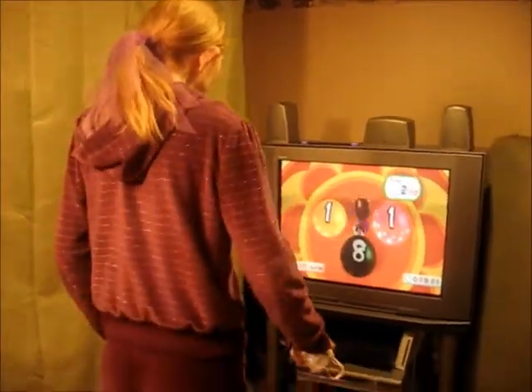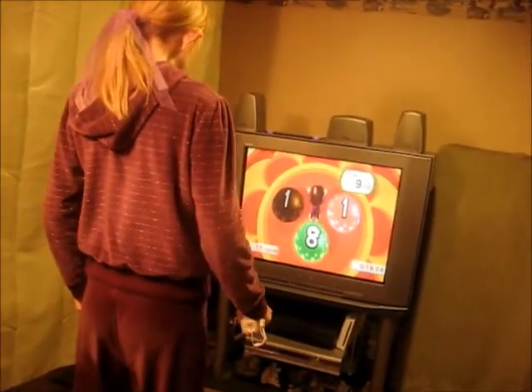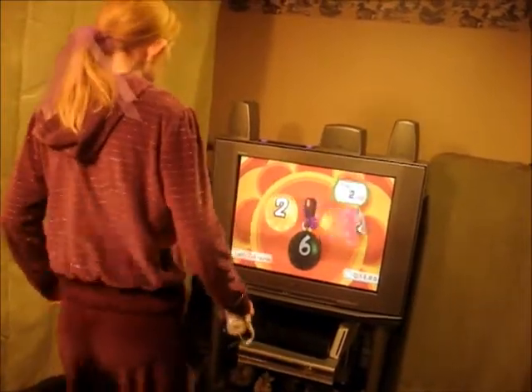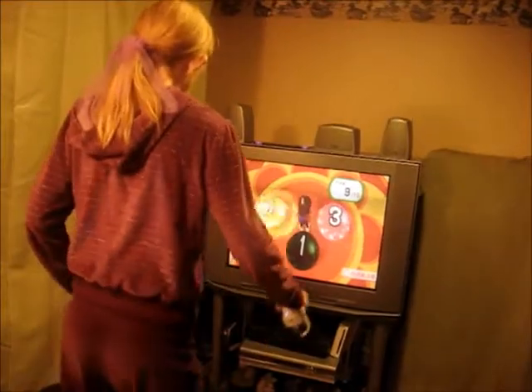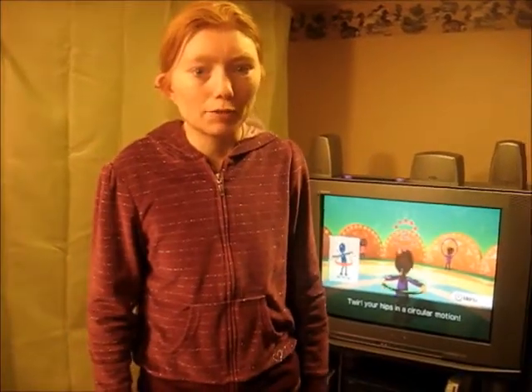This is the math game. Moving your hips is the key. This is a great workout, but you really have to move your hips.